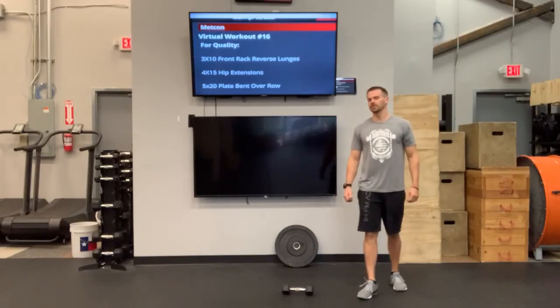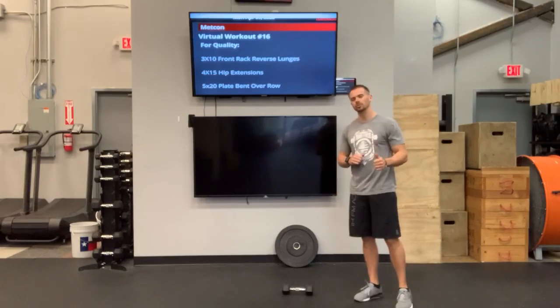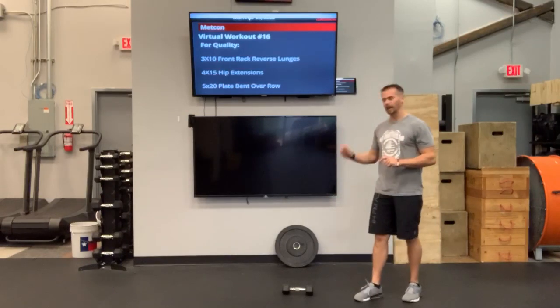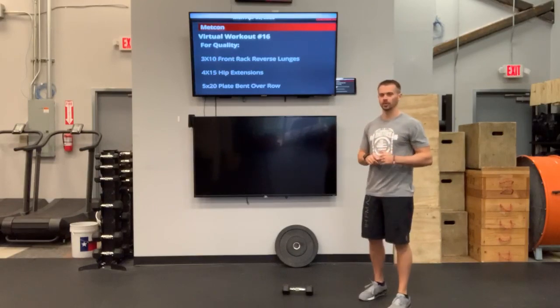What's up guys? Virtual workout number 16. For today, we're going to go ahead and use one plate. I want you guys to choose your heavier plate of your two, and we need a dumbbell. If you have two dumbbells, I want you to also choose that heavier dumbbell of the two.